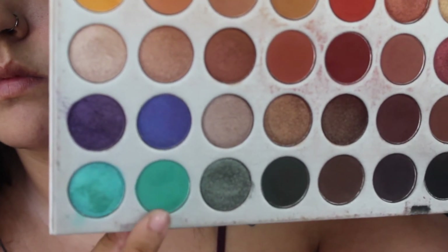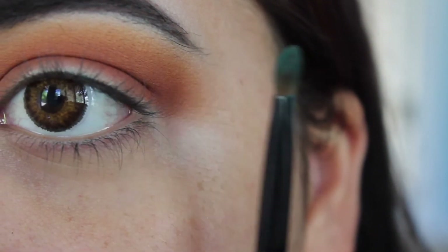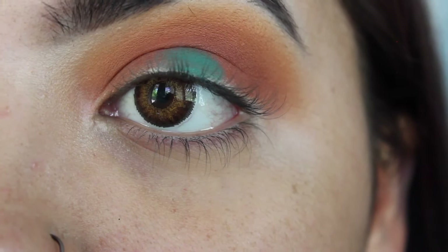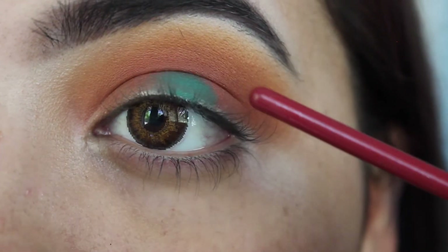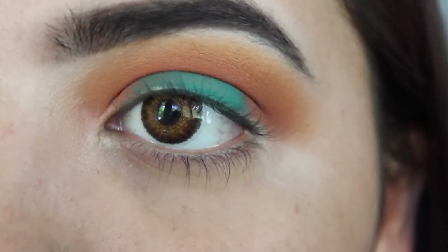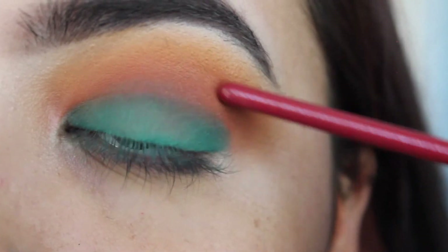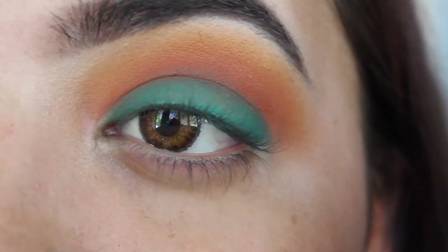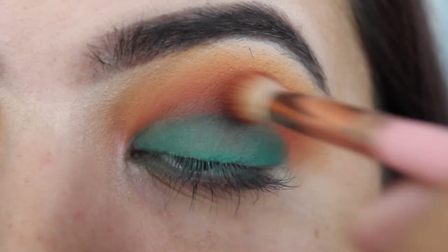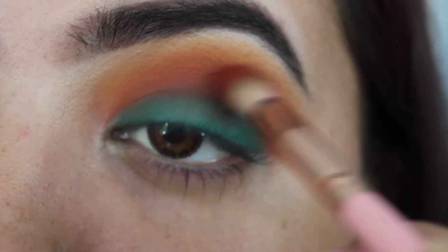Now I'm jumping into this turquoise shade and going in with a flat brush — I don't remember the brand but this is what it looks like. Very carefully patting it kind of in the middle. Because I have such hooded eyes, I'm making it stop at my crease because if I look up it's going to transfer. Since it did transfer a little into the crease, I'm taking the red shade again and carefully adding that back in the crease while blending. It will probably get darker and blend with the turquoise, but that's what makes the whole look.